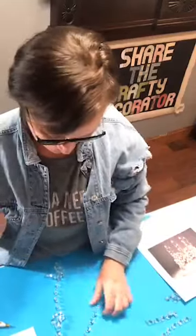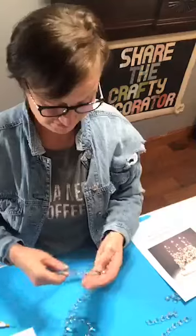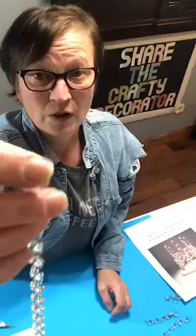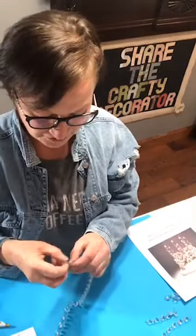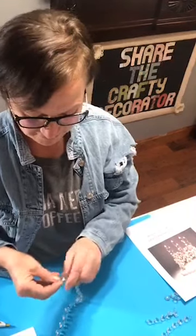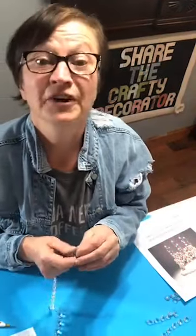Then you are going to need four strands of twelve crystals. When you end up with a crystal that has no little connector on it, just remove that crystal. You'll end up with a couple of crystals left over without connectors, but we can use them for another project.